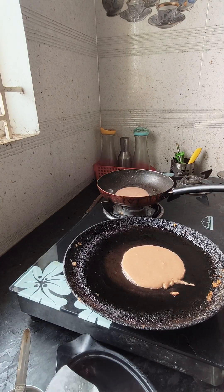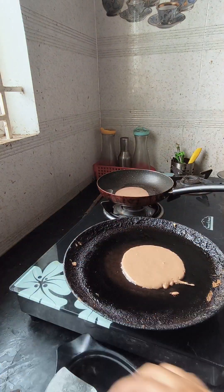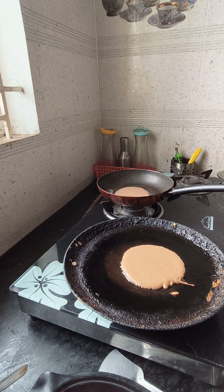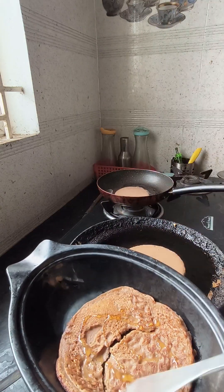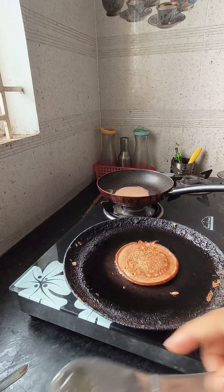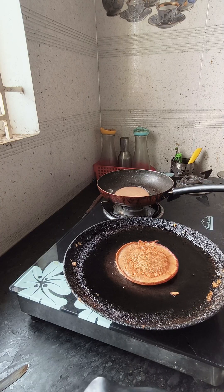If you prepare it in the morning, you can have it ready. You can eat it with soda and serve. You can eat healthy. We will try it a second time using wheat flour as well.